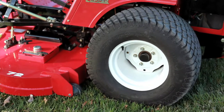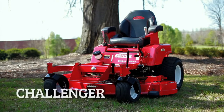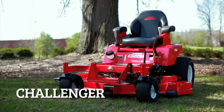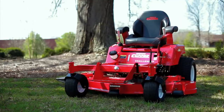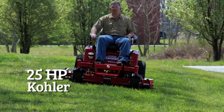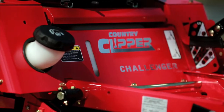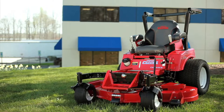Oversized tires help reduce turf tear and are gentle on your lawn. Leading off the commercial series is the Challenger. The Challenger is a fully equipped mowing machine that features Country Clipper's articulating front axle and 52 or 60-inch cutting decks. Powered by the 24-horsepower Kawasaki, the 25-horsepower Kohler, or the 27-horsepower Briggs & Stratton engine, there's a place for the Challenger in your lineup at your homestead or commercial property.